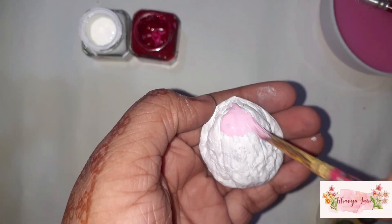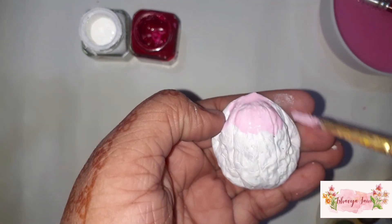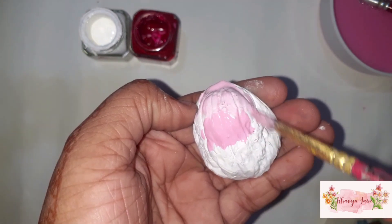When the coat is dry, I am using acrylic paints to paint my walnut shell. For this walnut shell, I chose red and white to create a pink gradient.